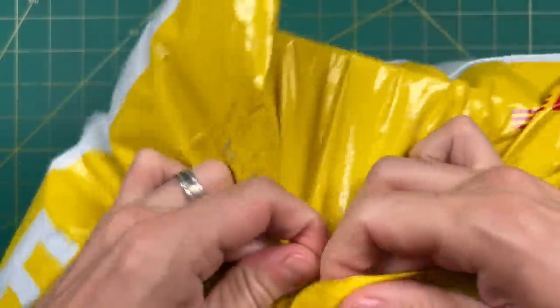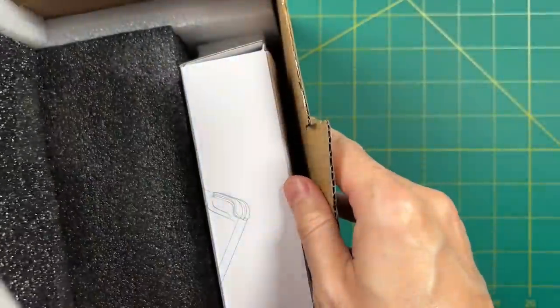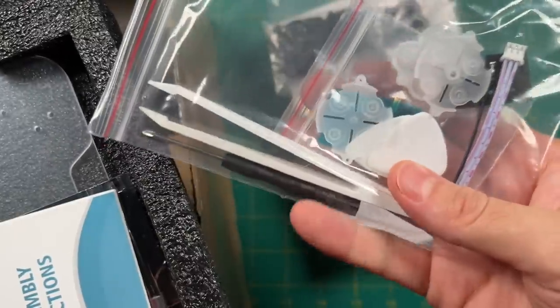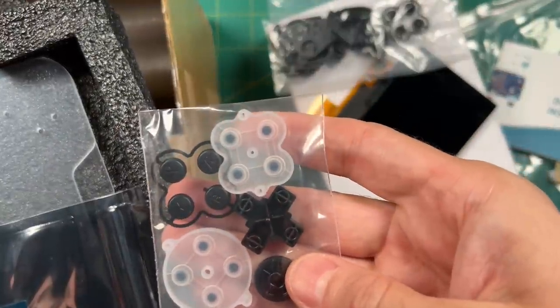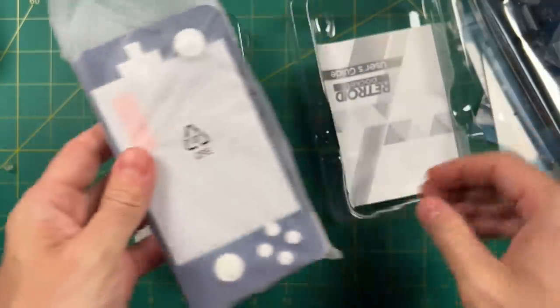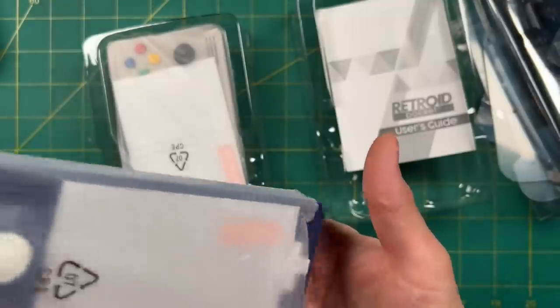So now let's jump into an unboxing. I ordered a bunch of stuff when it went up for pre-order, including parts to upgrade my previous unit to a 2 Plus as well. But for this video I'm just going to focus on these two units. In the box you get a user's guide, a USB-C cable, and a glass screen protector.